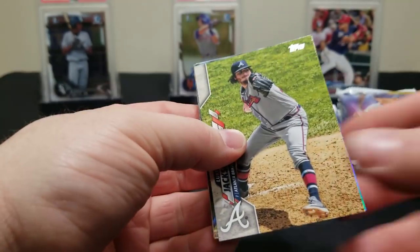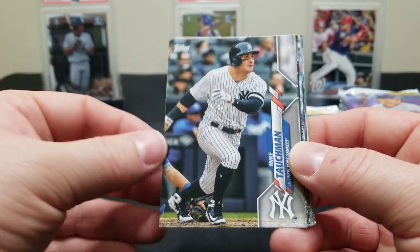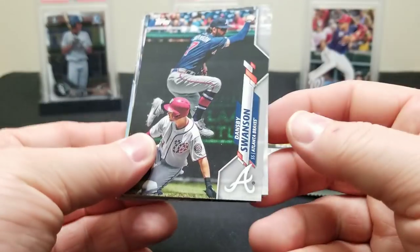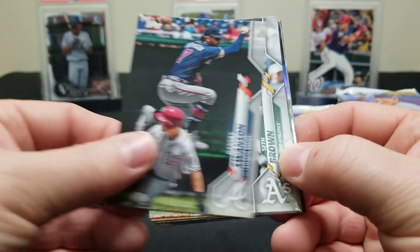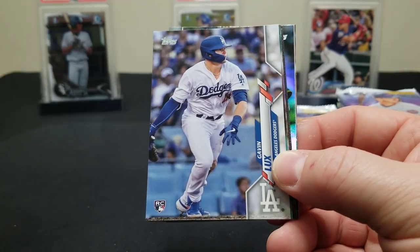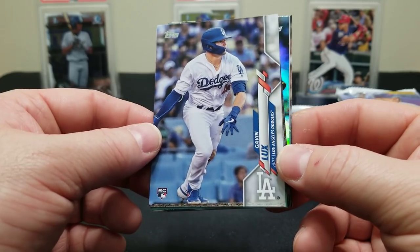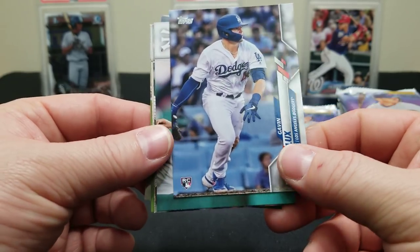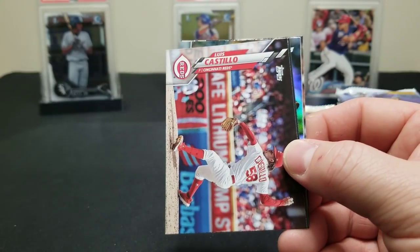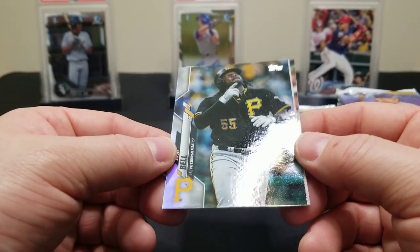Hopefully maybe a Pierce or Lux rainbow foil — that'd be cool. A big rookie in the rainbow — we haven't hit one yet. A Seth Brown rookie card. There's a Jansen. There he is — Gavin Lux rookie card! It doesn't have the cup though — he was called up late in the season. Castillo, Sanchez, and it's a Josh Bell rainbow foil. Man, they are beautiful in this year's design.